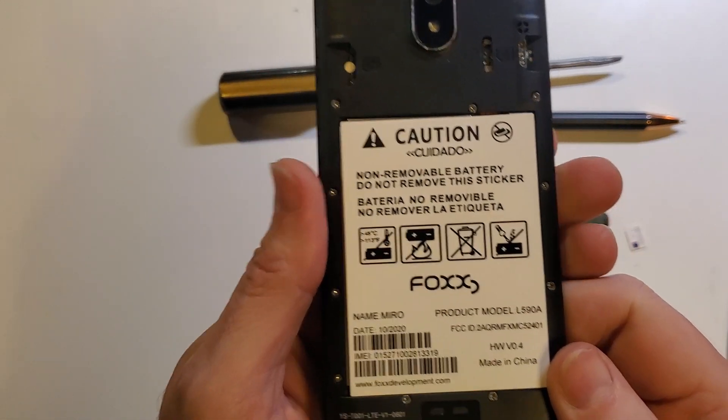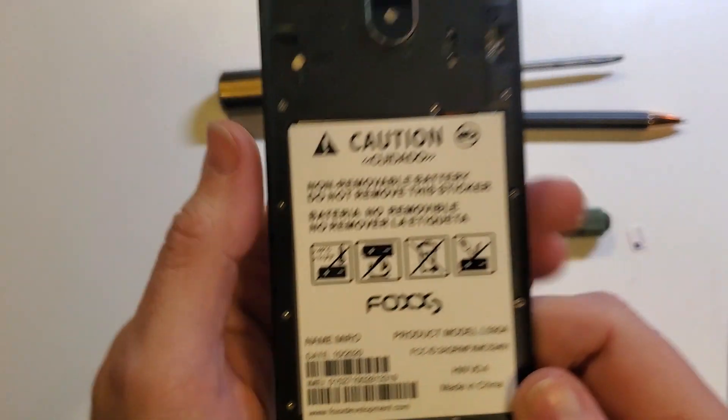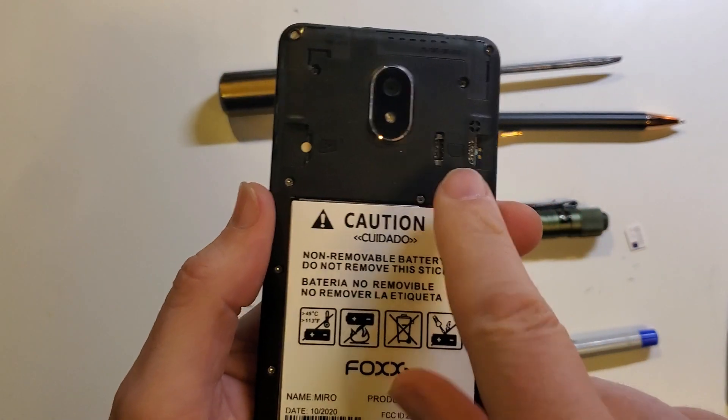Now that we have the back off of our Fox Miro, let's look where the SIM chip goes. It goes on this side.